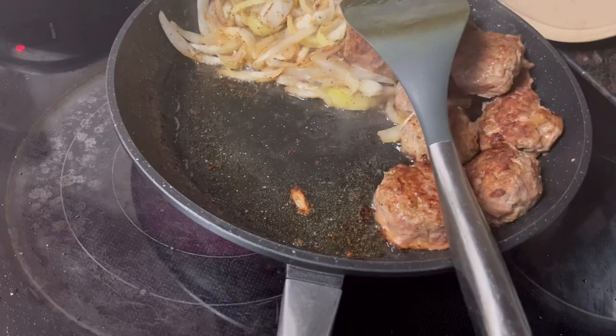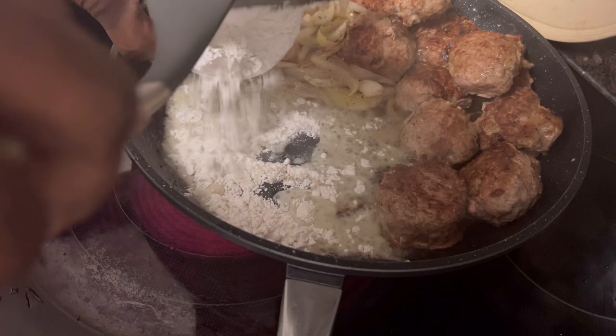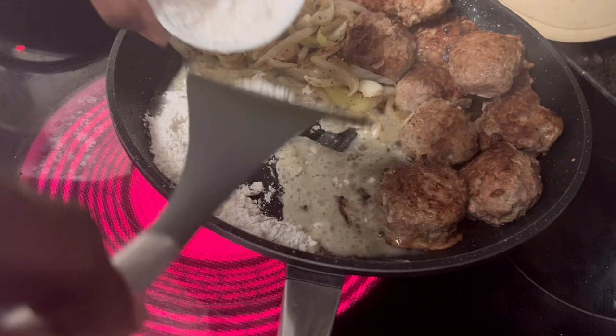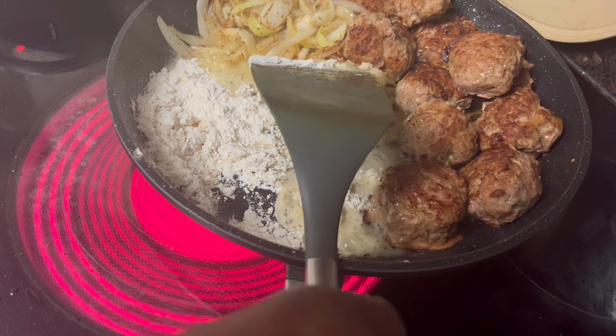I'm not sure what rice I'll cook — maybe basmati. Basmati is kind of a lighter rice. I'll add a little bit more oil to the pan. I just need this flour to brown up a little bit.